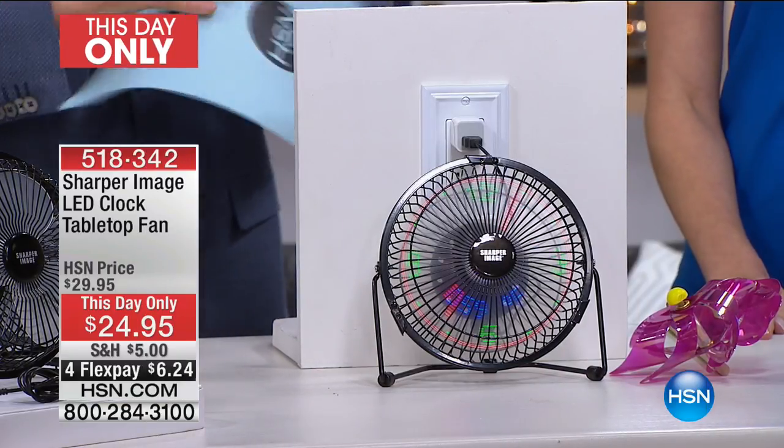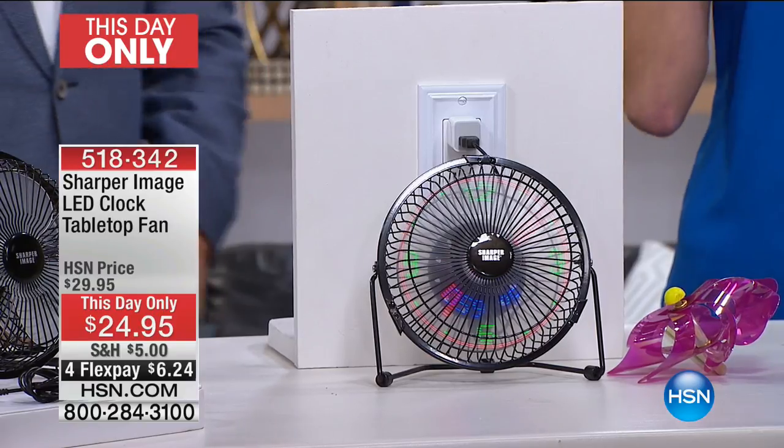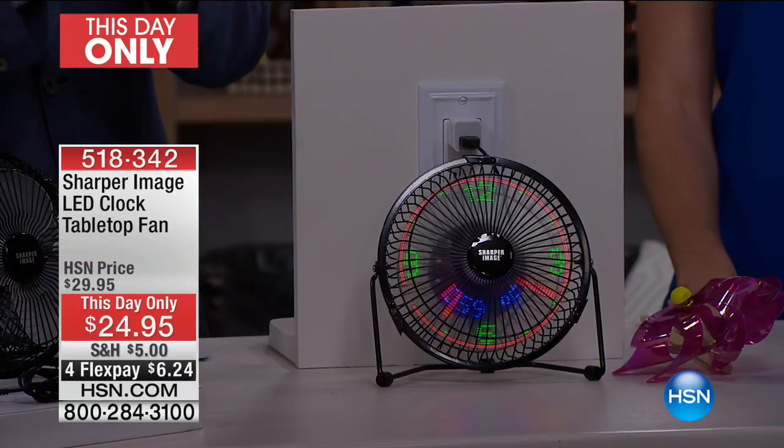Since our today's special is all but sold out, we're going to bring you a this-day-only item. We're going to bring down the studio lights so you can see the most amazing Sharper Image LED clock light. This thing has been so popular on our website we had to bring it in — we love the Sharper Image brand.